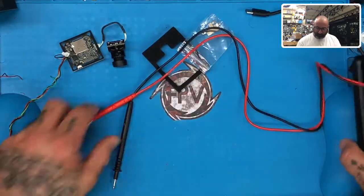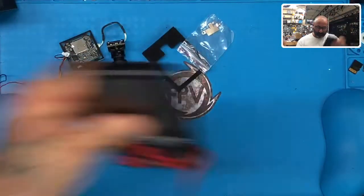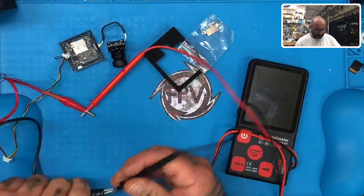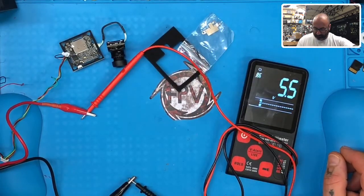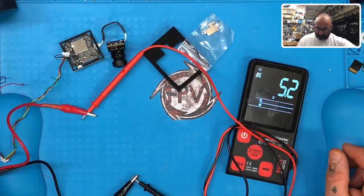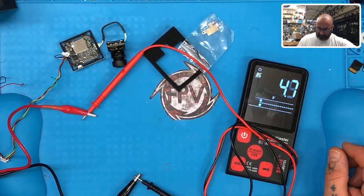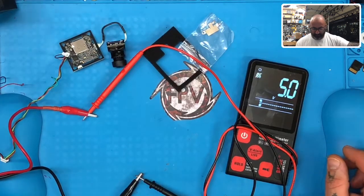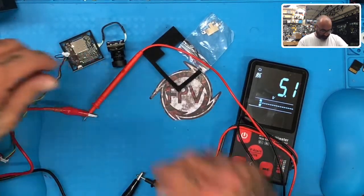He says that under a 5-volt signal he is not getting any feedback. The first thing we're going to do is use my AC-to-DC regulator and get it to read 5 volts, so we know we're in the right spot. I'm going to turn it down — it can go a little above 5 volts, but the main thing is to make sure we're at 5 volts. Okay, that's it right there — we're at 5 volts.